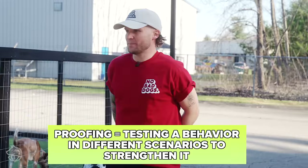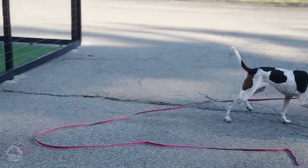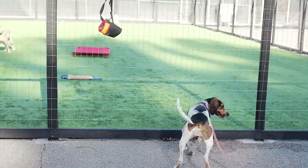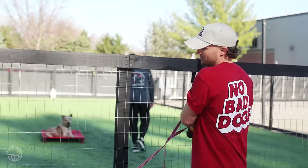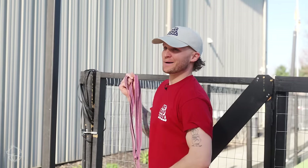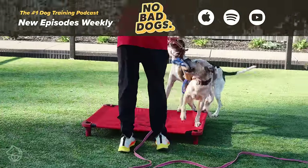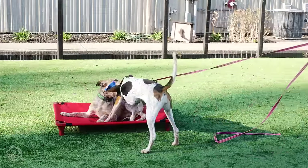Now I'm going to hang up the treat pouch and work on this recall without food motivation — just my voice. All right, now we're going to do the ultimate test: recalling the dog off of Darby, the other dog, while in play. I'm going to bring in heavy rewards for this because if the dog does it, that's the jackpot. You'll notice how I got the leash back in my hands — I do not want bad training protocols here. I want to make sure I can enforce things if need be, and I know this is a heavy distraction.